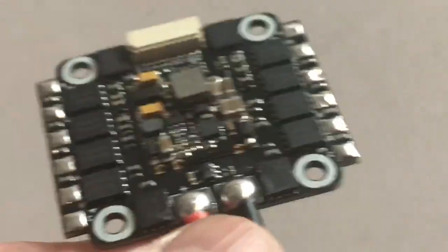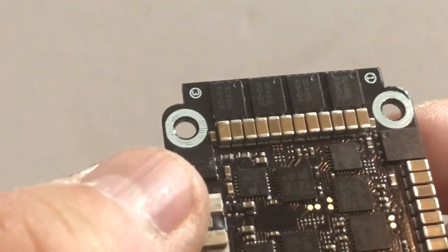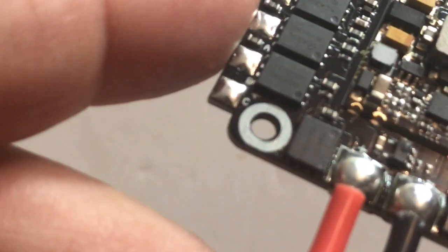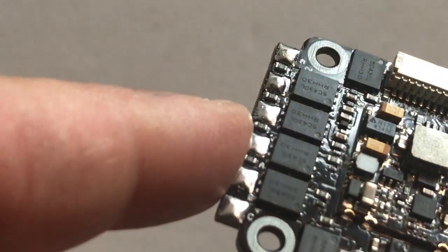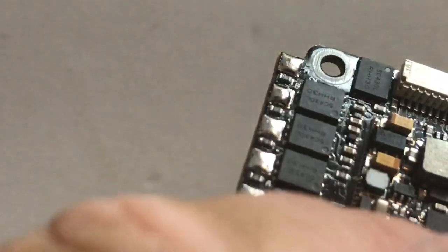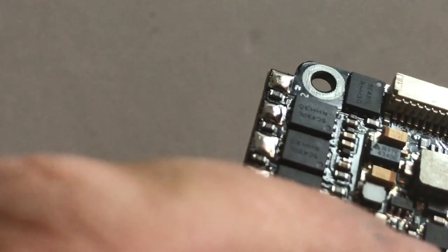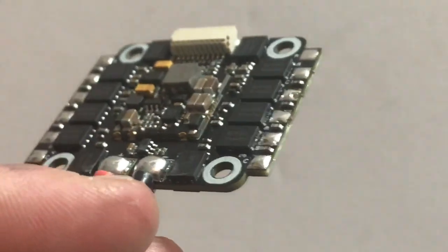Just to have another look at this — it's got quite a lot of capacitance on board which is good, and it does come with a 330 microfarad 35V Rubicon capacitor as well. There's quite a lot of circuitry on the BEC section which is interesting. Anyway, that's the Akon BL-Heli32 4-in-1 AK32 ESC — hope that's been helpful guys, see you next time.